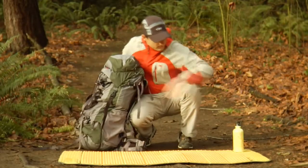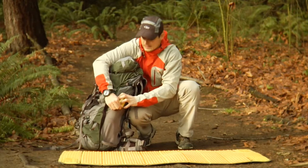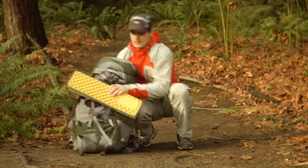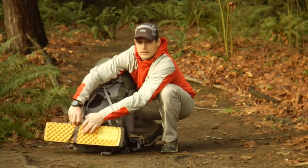At this point I put my extra container of water in a side pouch like this so I can get at it quick. And lastly I put in my really lightweight sleeping mat. Because it's lightweight I'm able to put it on the outside of my pack without fear of losing my balance.